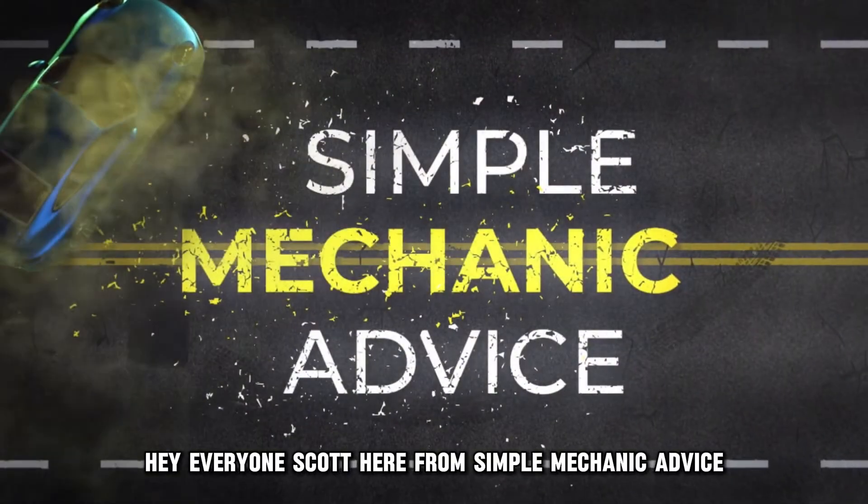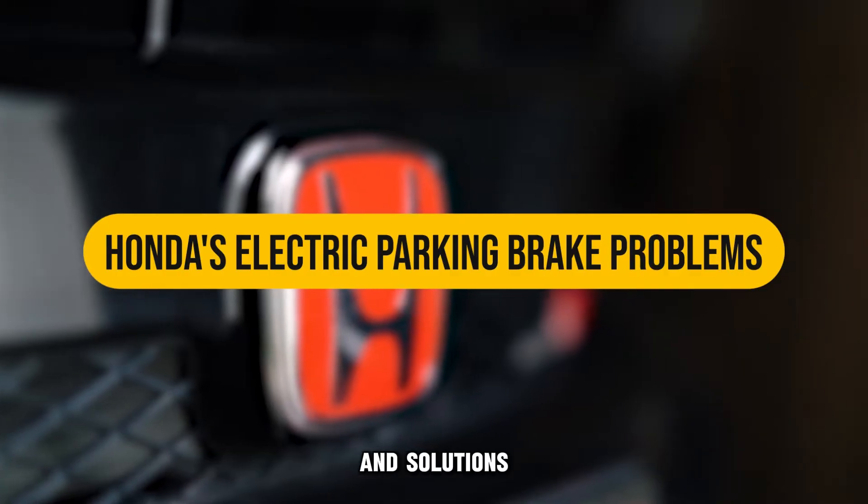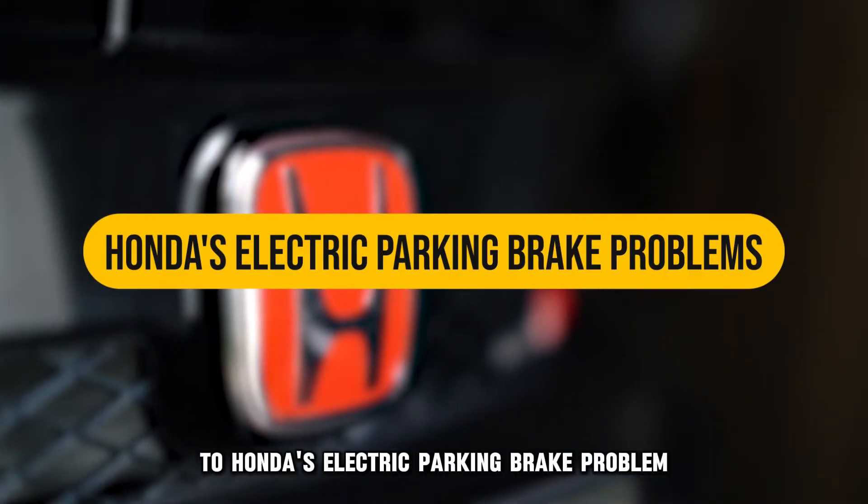Hey everyone, Scott here from Simple Mechanic Advice. Today we're going to talk about the causes and solutions to Honda's electric parking brake problem.